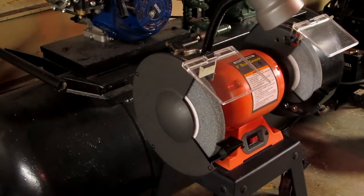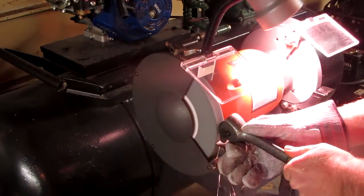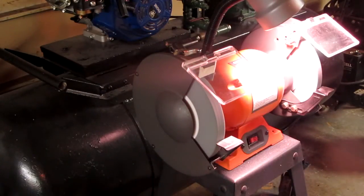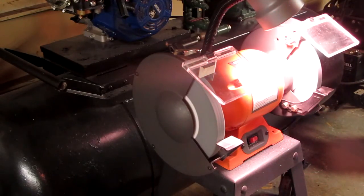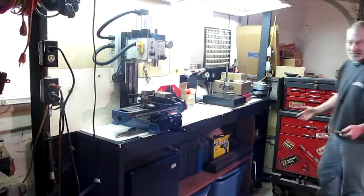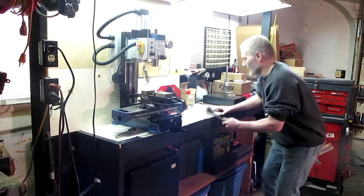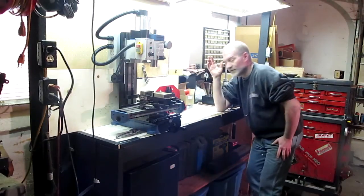Alright, well let's try this again. Oh yeah, awesome. Locked up on me again. I don't know what to do. Charlie, you lost it man. You have lost it.